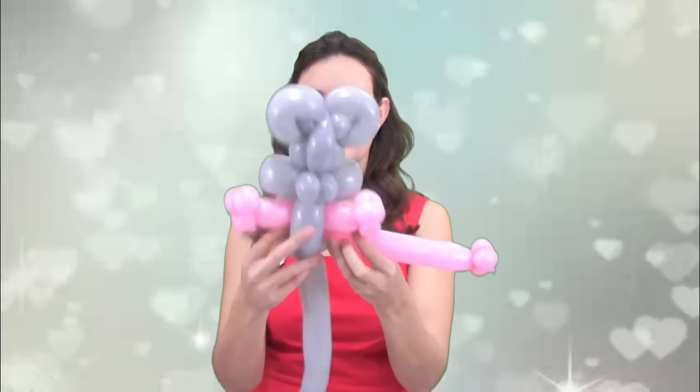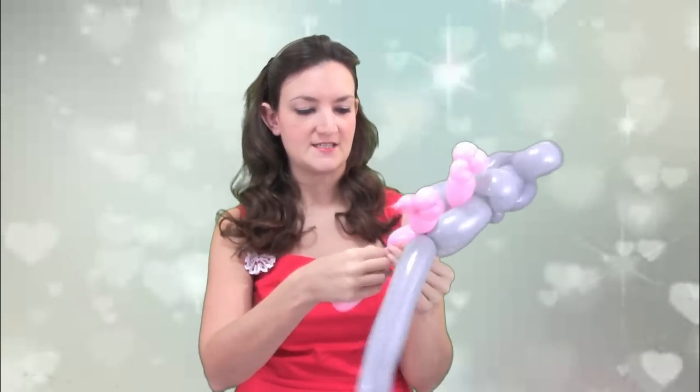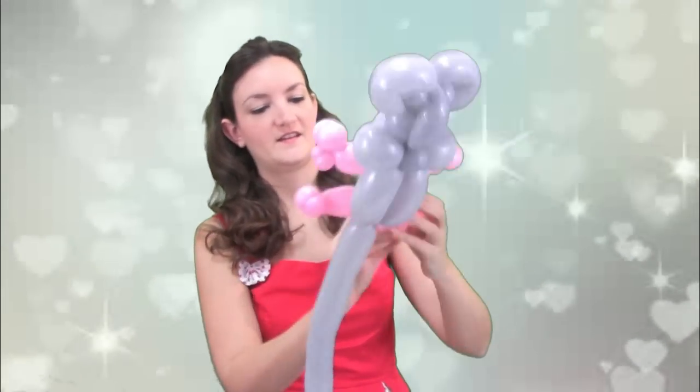Now we're going to do the same thing we did for the hands for the feet — just small little bubbles. We're going to thread this through the same grey tummy bubble, and you want the legs to kind of be going a little bit down. Then we're going to use the rest of this to make the other foot — and I'm just going to have barely enough balloon. He's going to have a really big toe!